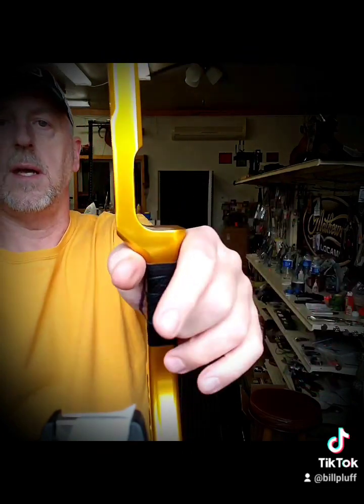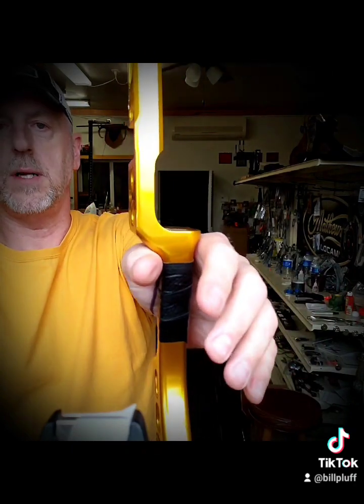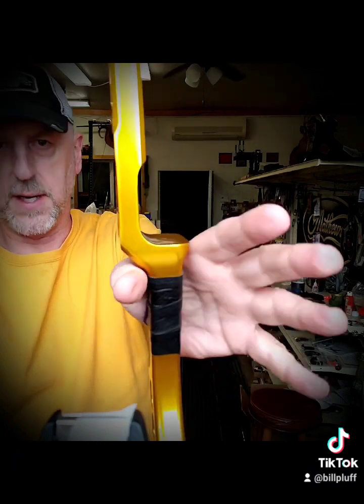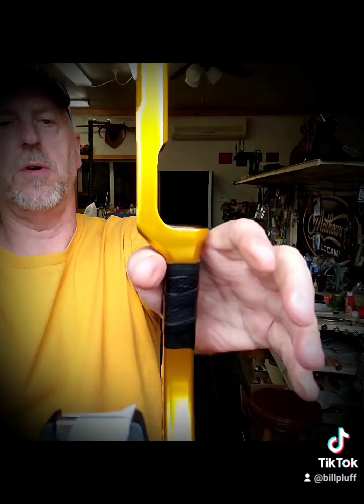I don't use a wrist sling — I don't need to. But that's very important for people. Most people should use a wrist sling. It gives them peace of mind; the bow won't drop, so they don't grab the bow when they shoot.